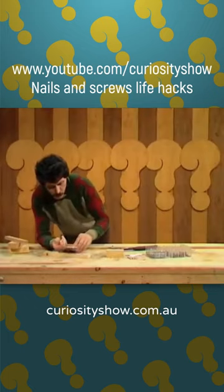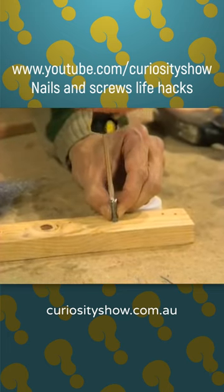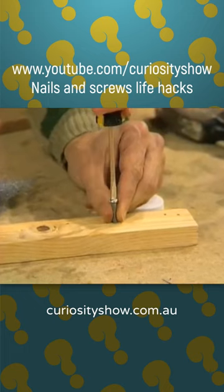And then you place it back in the hole. There we are. We get it started in the hole, and with the screwdriver, we start to turn it. And you'll notice what happens.